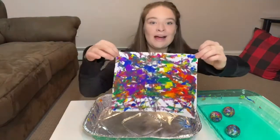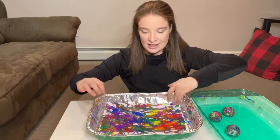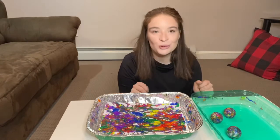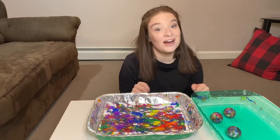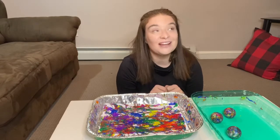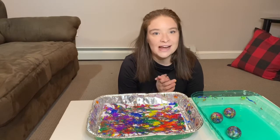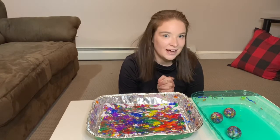I'm going to go ahead and let this dry — I'm going to put it back in the tin, and when it dries I'm going to hang it up. I hope you guys try this at home. It was a lot of fun and it's pretty simple. And if you do, I would love to see pictures of it. I hope you guys are having a wonderful day and I cannot wait to see you next time. Bye bye!